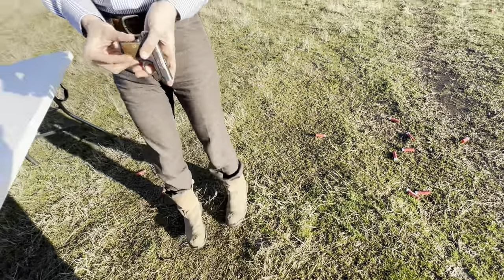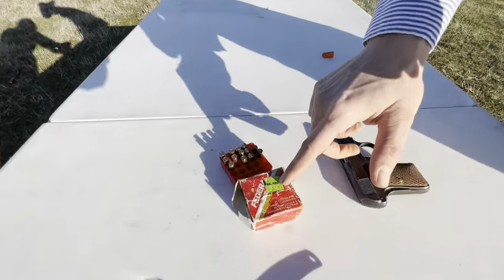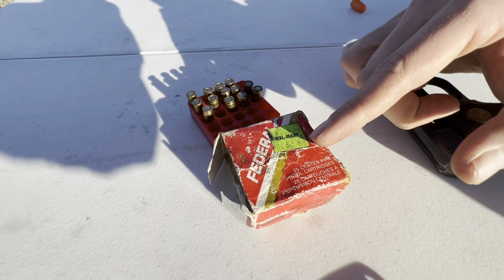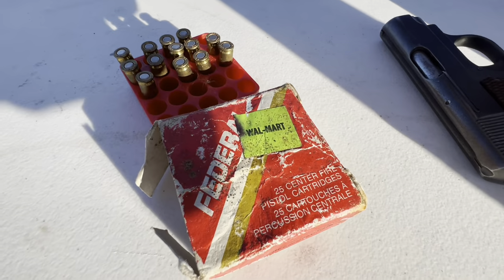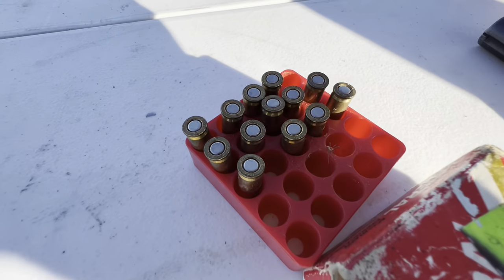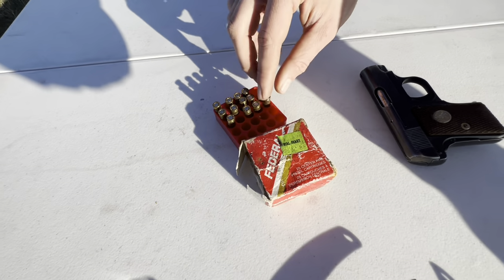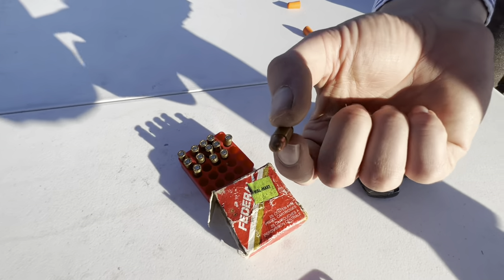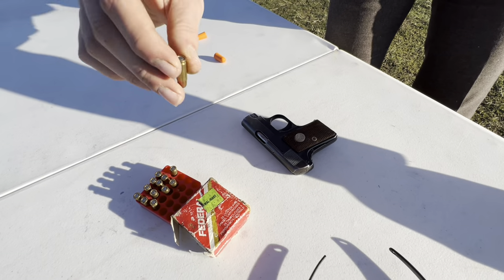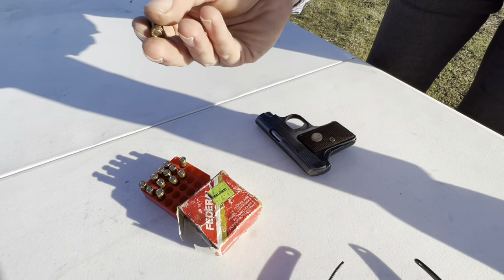We're going to go ahead and load up some of this old Walmart Federal ammo in it. You can see this tag — you can barely make out it says $4.86. I have a couple of boxes a guy I work with gave me; he got them in a box of assorted ammo, so I don't know how old this stuff is. This is a 50-grain full metal jacket .25 ACP centerfire — well, they only made it in centerfire, but it is a centerfire round despite its small size.